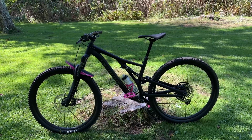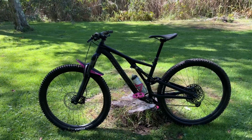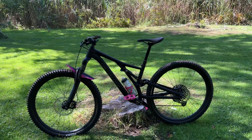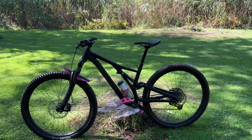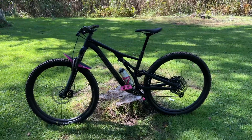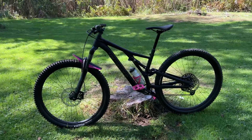Hello folks of YouTube. I just finished a ride here on the North Bethlehem Trails in Albany, New York, and figured it'd be an opportunity to talk a bit about my Stumpjumper. It's a 2022 alloy.